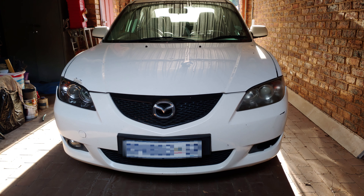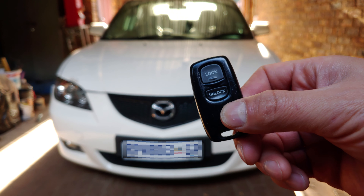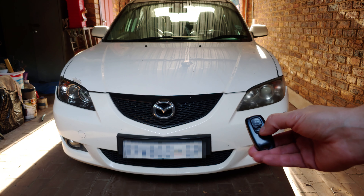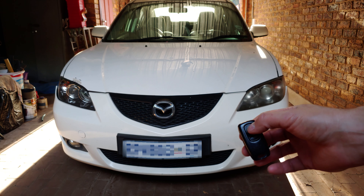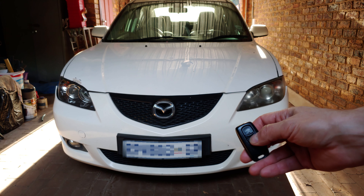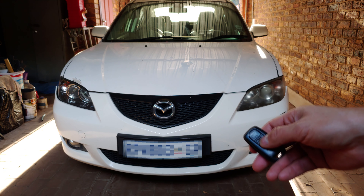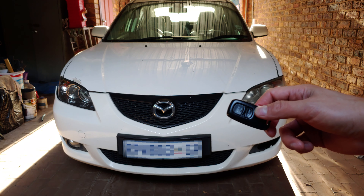This is a 2004 Mazda 3 and I've got the remote here. You can see it's got a lock and unlock button and there's a fault. I press unlock — doesn't work. I press lock — that did work. Unlock doesn't work. What's happening here is it's intermittent: sometimes it works, sometimes it doesn't. I'm going to show you what's wrong with this remote and how to fix it.